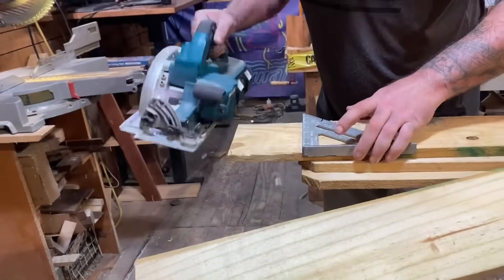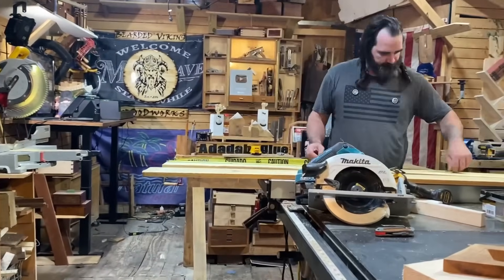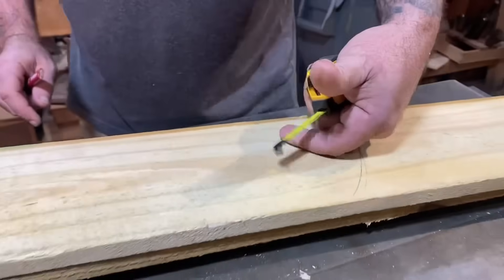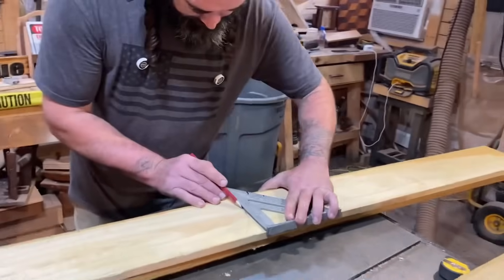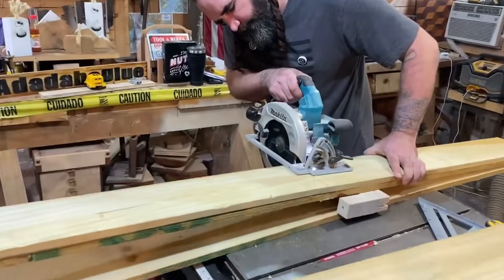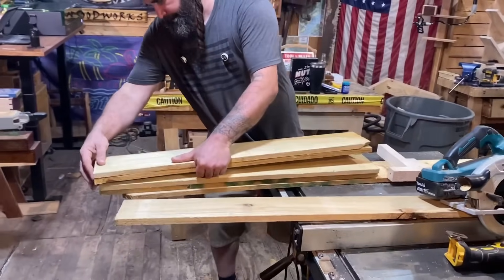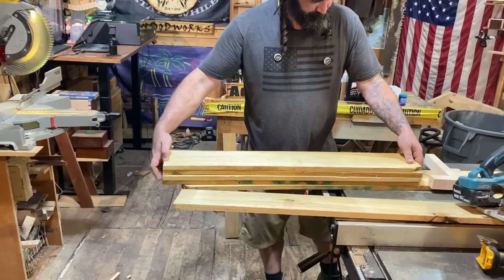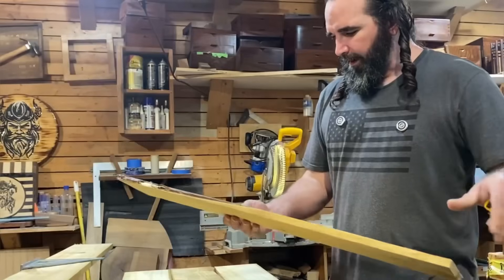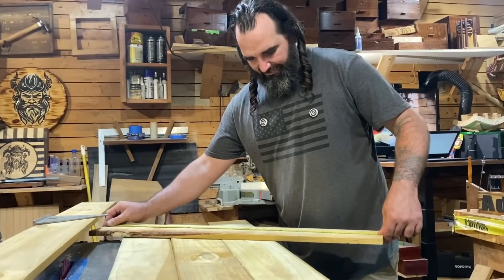We'll start off by cutting two of our fence pickets directly in half. I'm just squaring up one end of each picket. Check and see what your measurement is overall — I've got 71, so I'm going to cut these at 35 and a half. Make sure you're flush at both ends and go ahead and get this cut. We will use three of these as the backer, and the last piece we're going to cut down to 27 inches.